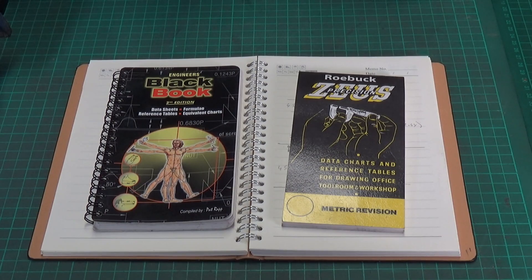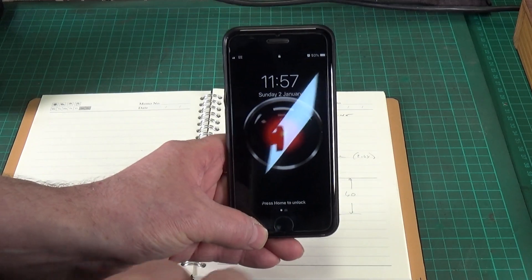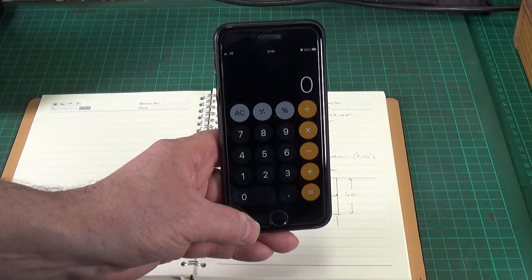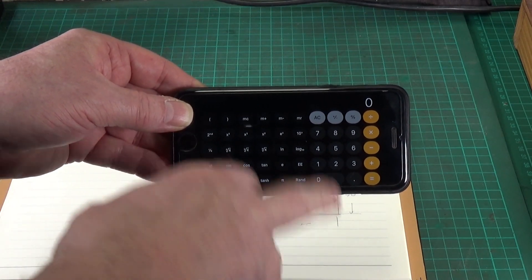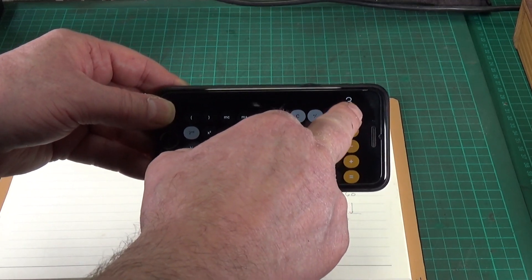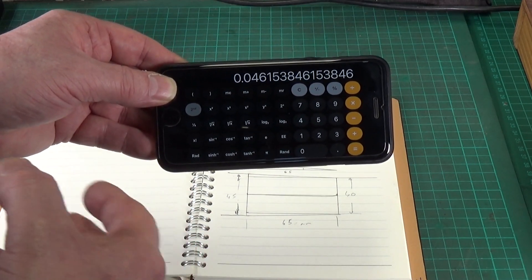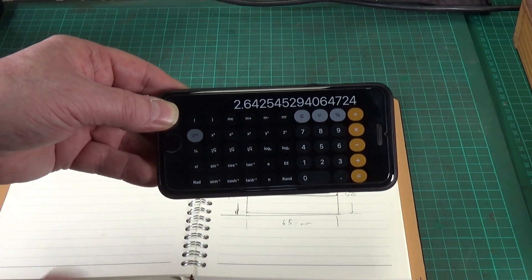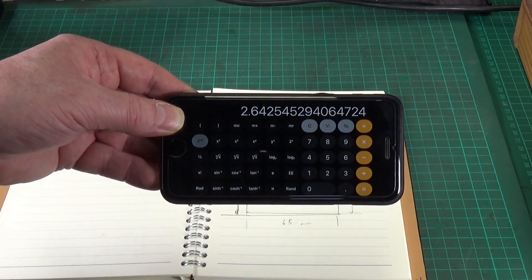If you don't have those books to hand, there's a quick and easy way — and I'm sure you've all got something similar to what I'm going to show you. This is an old iPhone 8, and all iPhones — and I'm sure Android phones too — have a calculator. The basic calculator is pretty mickey mouse and useless, but if you turn it on its side you get a much better scientific calculator. Select second function because we want tan to the minus one. It was 3 divided by 65 — opposite over adjacent, schoolboy trigonometry, that's tangent. So tan⁻¹ gives us the angle — and there it is: 2.64 degrees. Simple as that. It's bloody useful for working out angles real quick.